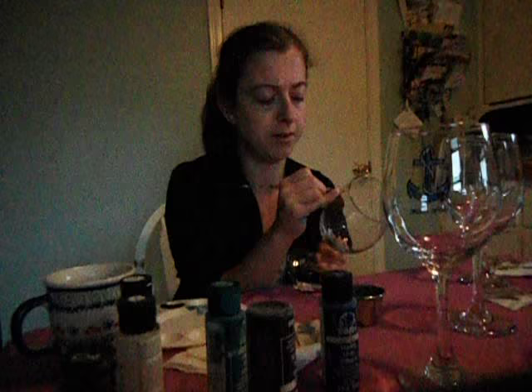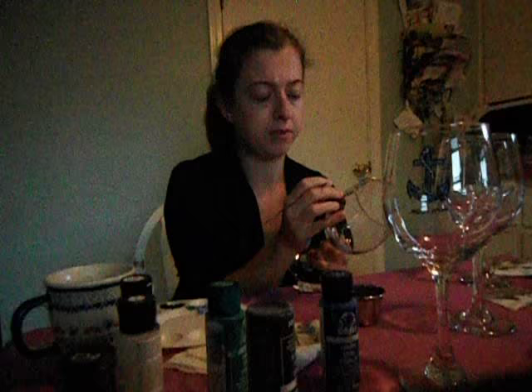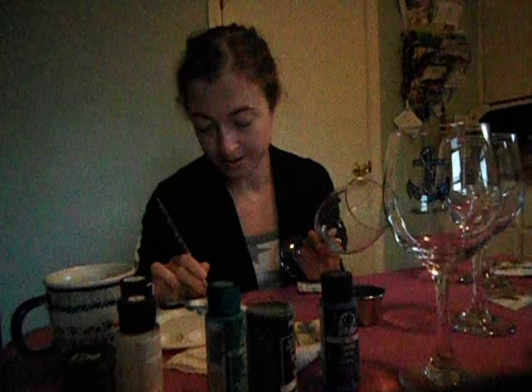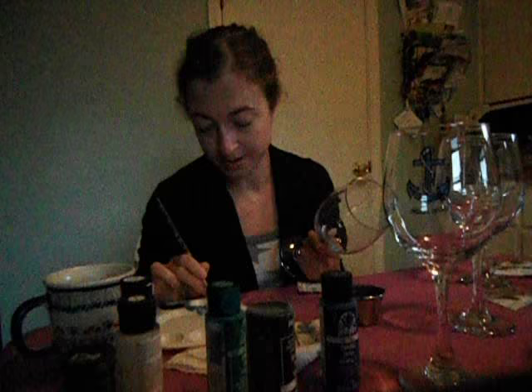If you paint on canvas a lot, painting on glass is definitely a lot different at first because the surface is curved and you have to worry about what shows on the inside. Some people just have blotches on the inside of their glass, but I feel like it's clear and the whole point of painting on glass is it's a 3D object. So I like to make sure that painting on the inside is just as aesthetically pleasing as on the exterior of the glass.